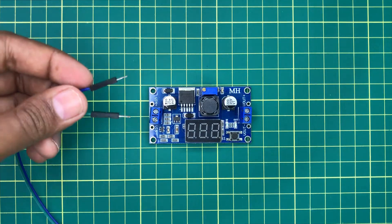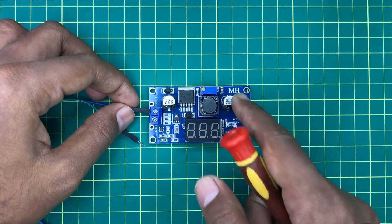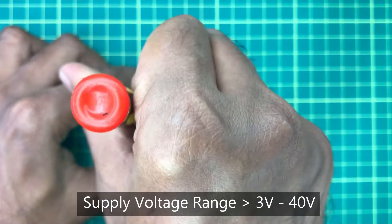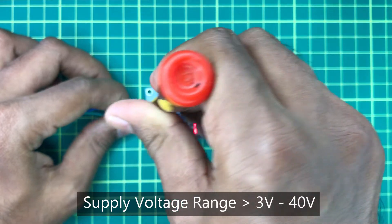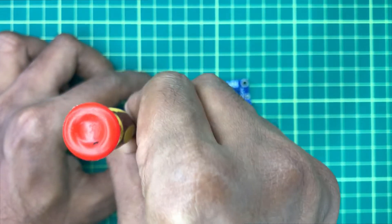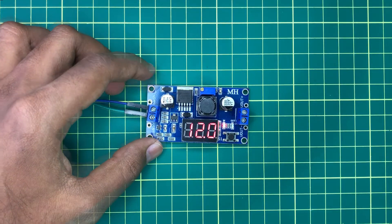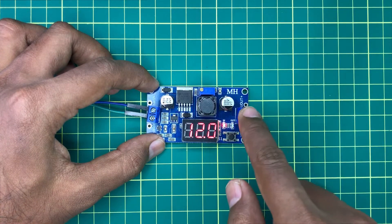Now I am going to connect power to the input side of the module. I am using a 12 volt power supply to provide this power. Now you can see that it is showing the input voltage on the display. We can press the button to see the output voltage.